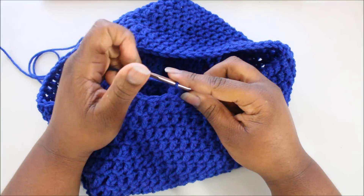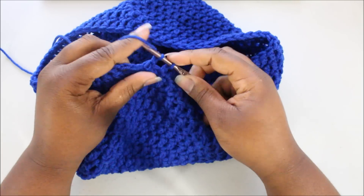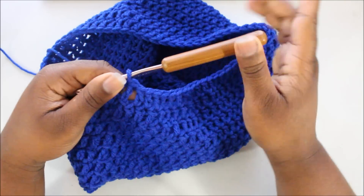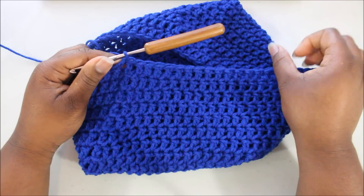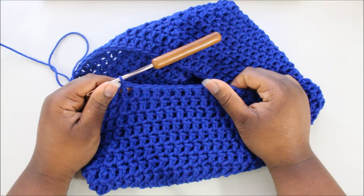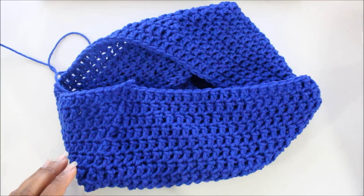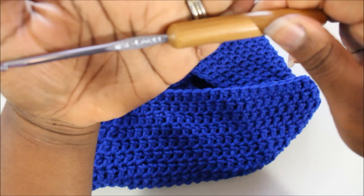Now I'm at the end of round 20. I have one stitch left — I'll finish that up and join to the top of the chain three space. You should have a total of 20 rows and 72 stitches all the way around. Now we are ready to start decreasing, and we're going to switch to a G hook — that's the 4mm hook.